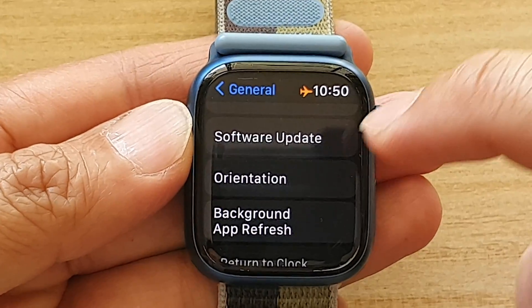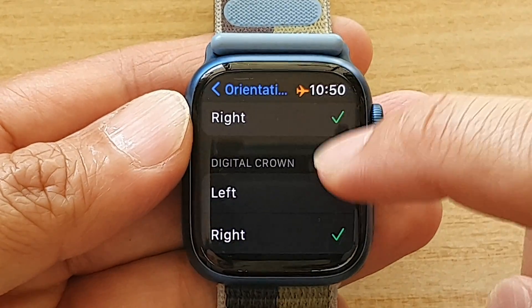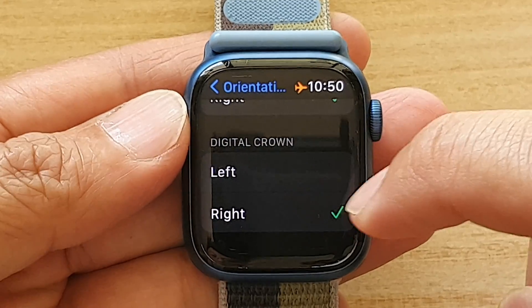Next, go down and tap on Orientation. Then you want to go down to Digital Crown and choose left or right orientation.